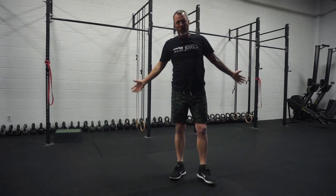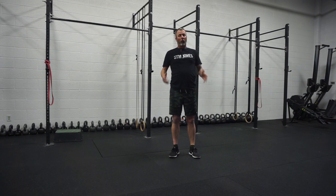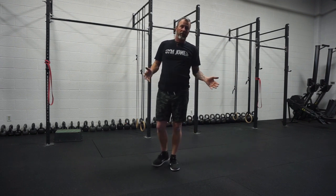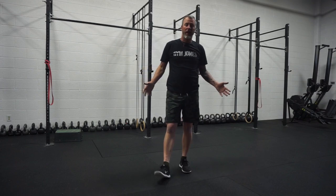You're going to work for 30 seconds, rest for 30 seconds, four total rounds, and then rest for two minutes. You actually get about two and a half minutes rest in that break.